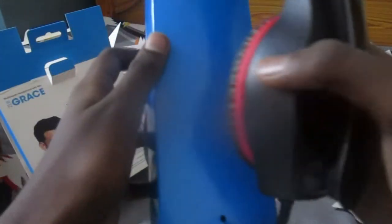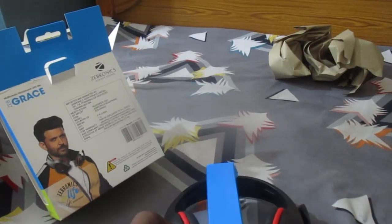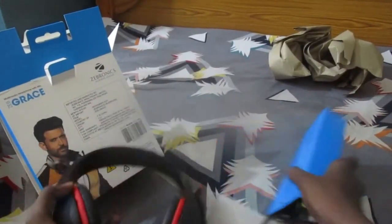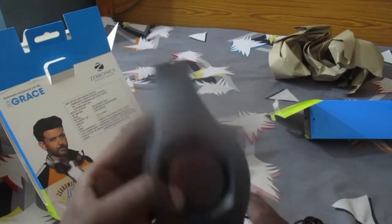We have a wire right here. There is a giant wire. Oh my God, why don't we need to pick this seal? We have the headphones in the box with a big wire. We don't have to use the box — we just need the headphones and the big wire.